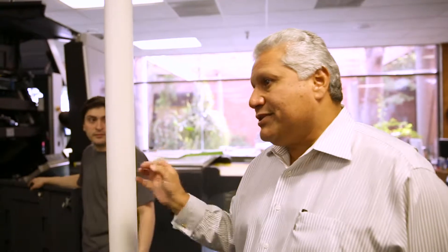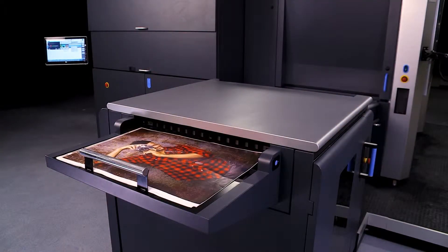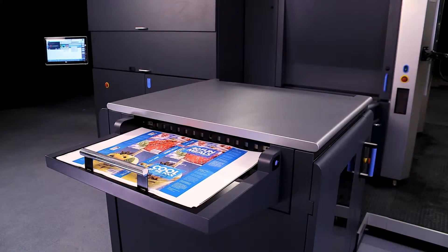The other component of this that hasn't really been utilized as much as we'd like is the personalization. You can actually personalize every document that you print on the fly.